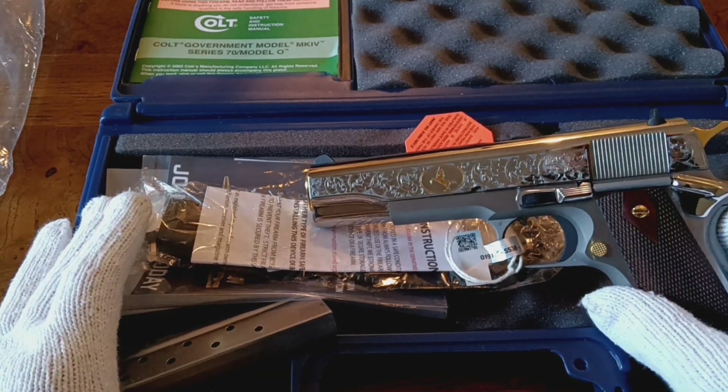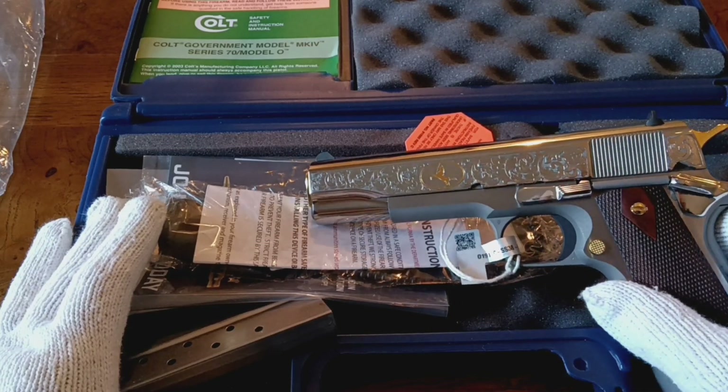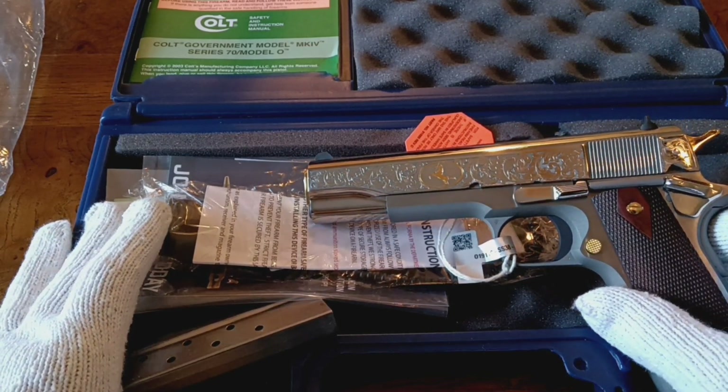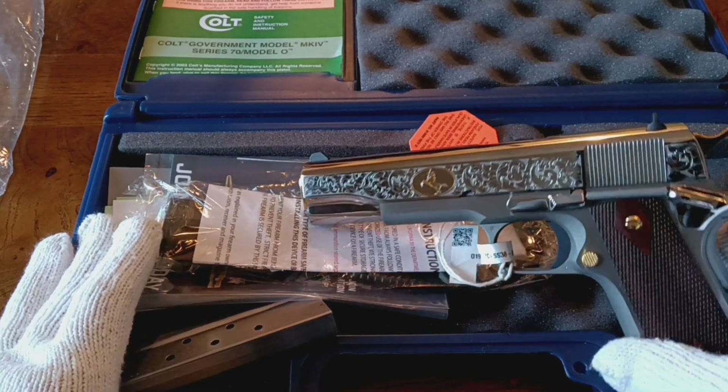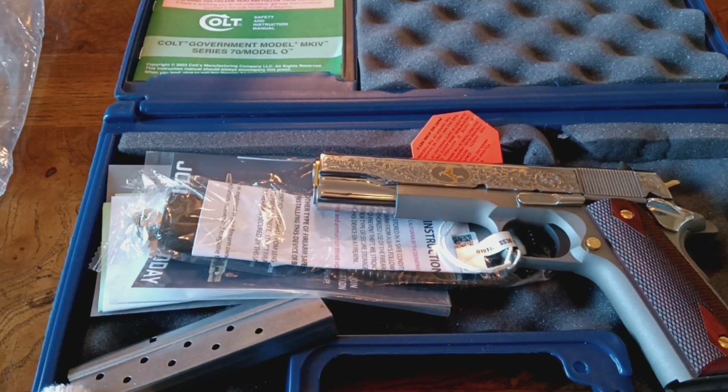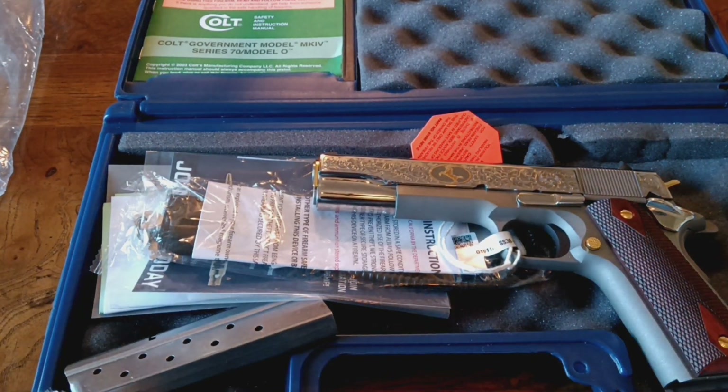So there you have it — the Davidson Heritage Model, high-polished stainless engraved by Baron Engraving. I hope you enjoyed the video. Until next time, thanks for watching. Truly appreciate you watching. Give me a like, give me a thumbs up. If you've got any questions, stick them down there in the comments, and please hit that subscribe button. We will see you all down the road.